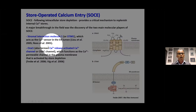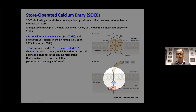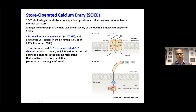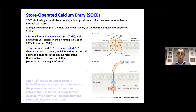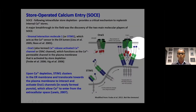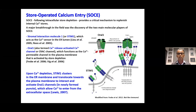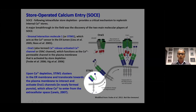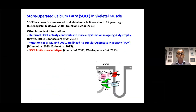These two proteins involved in SOCE were discovered only about 15 years ago. STIM1 is located in the membrane of the endoplasmic reticulum and sarcoplasmic reticulum in muscle, and acts as a calcium sensor that reads the amount of calcium in the ER or SR. The other protein is Orai1, a CRAC channel that is usually closed but opens when activated by STIM1 oligomers. When the SR is depleted, STIM1 forms oligomers, migrates close to Orai1, and opens this channel so the cell can recover calcium from the extracellular space.